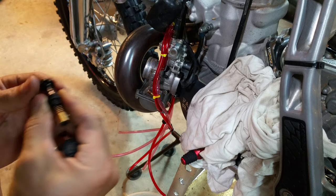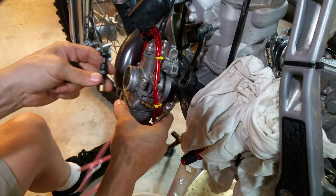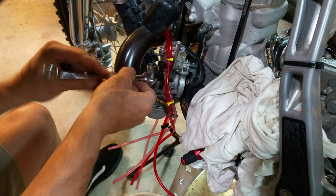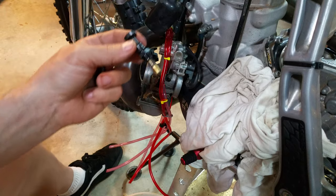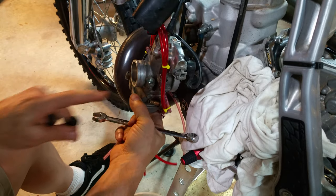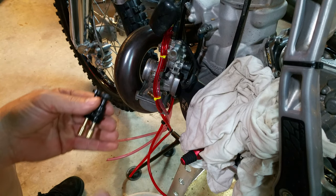Problem solved. The only tricky part — once you remove the old one, which is kind of tricky because you don't have much room to work with in here. It's technically a 14mm but there's not much room to tighten it, so it just takes a little bit of work to get it out. Since it's plastic it won't be very tight. When you remove it, blow the chamber out with some compressed air, maybe some carburetor cleaner — blow all that out through this little hole right here.